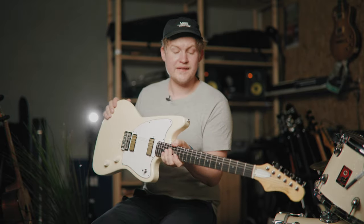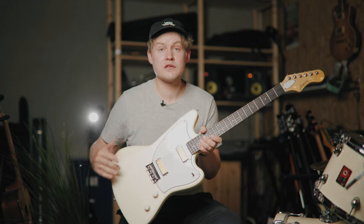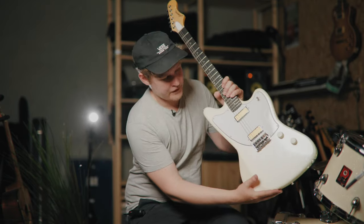This particular one is in Pearl White, and I think I might have found the ultimate color for a guitar, because this looks awesome and it matches my new drum kit.